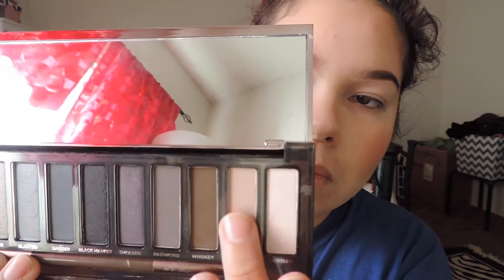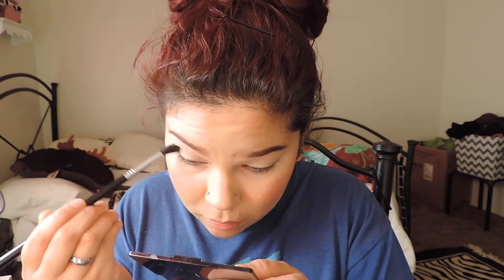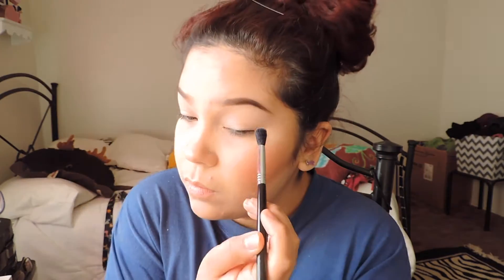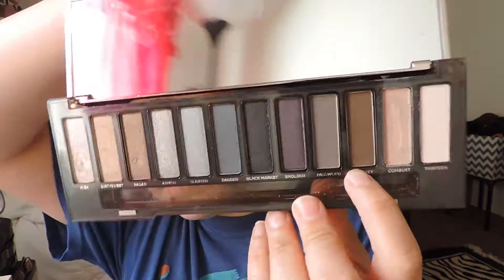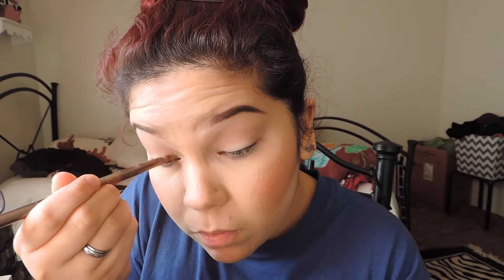Hey guys, welcome back. I'm going to do a tutorial using the Naked Smoky palette. I don't know the names of these shades, so I'm just going to point to them. This is going to be our transition shade and I'm using the Sigma E40 brush, just blending that through the crease and all over. It's going to be the main big blend. I kept packing it on — it wasn't as dark as I'd like, it's kind of in between shades, either too dark or too light.